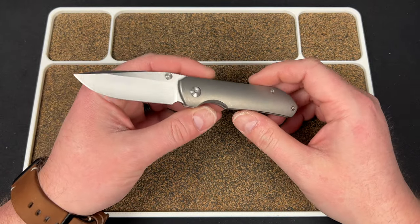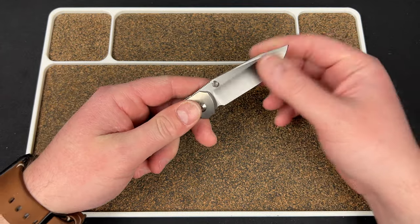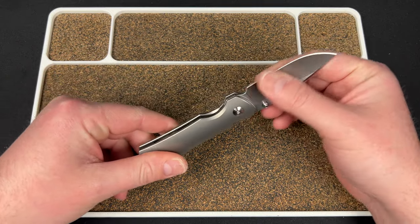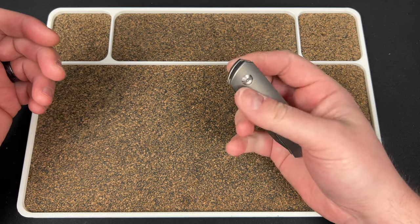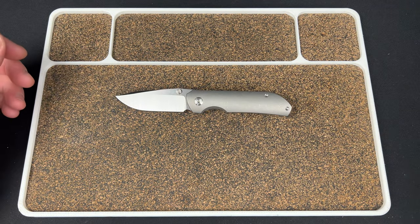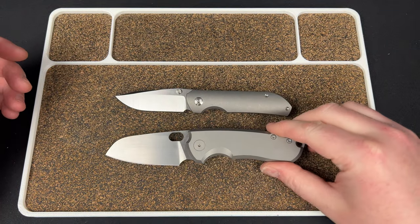By the way, these MicroStrikes are $299 — the pre-order was cheaper. But I think for a Riat-made full titanium M390 build, you're right there at $299, even though the basically same build here was $260.